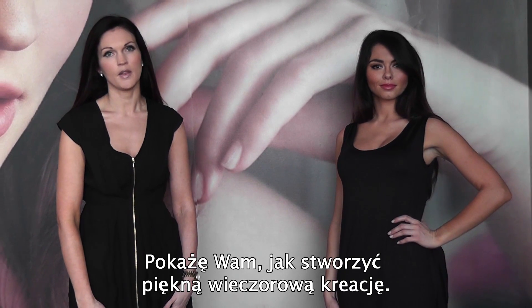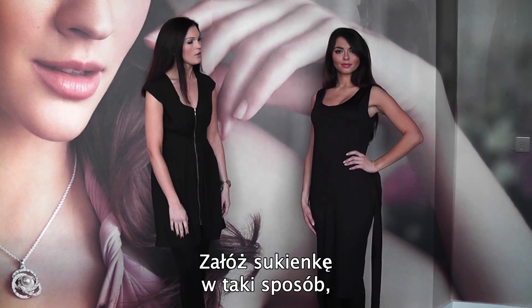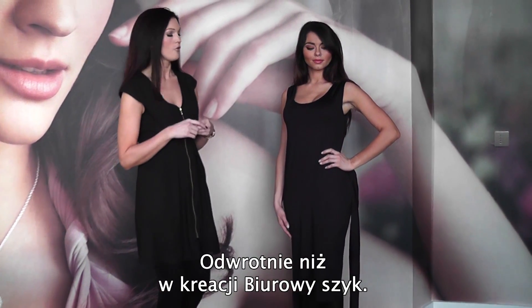The second look is gorgeous glamour, and this is how you can create a beautiful evening look with your dress. You'd start off with the dress as a scoop neck at the front, so you just need to turn it around from the office look.